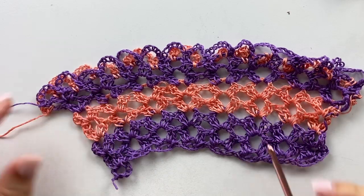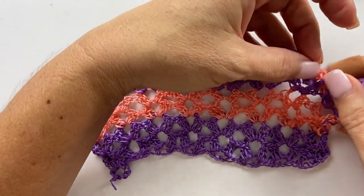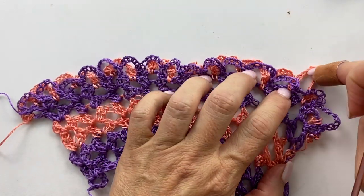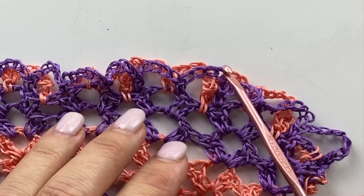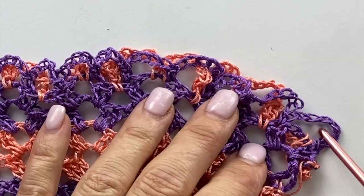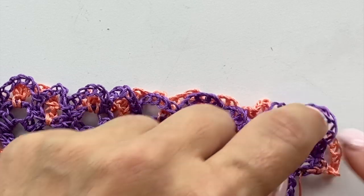You can fasten off both yarns at the end of the chain seven loop row because we won't be crocheting any more of this pattern, believe it or not. Let's take a look and make sure you can see that the second set of chain seven loops are worked offset from the first set — they aren't quite lined up. There is one that comes first before the next, and that will be important in the next step.